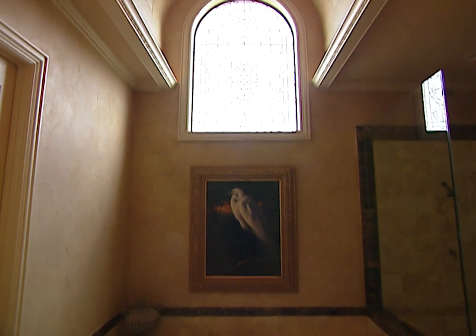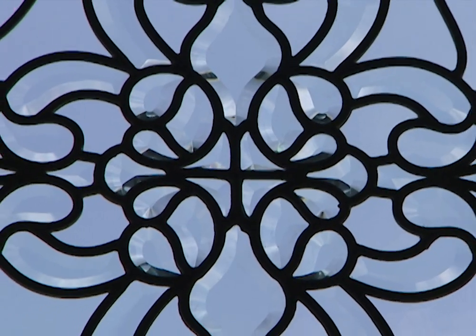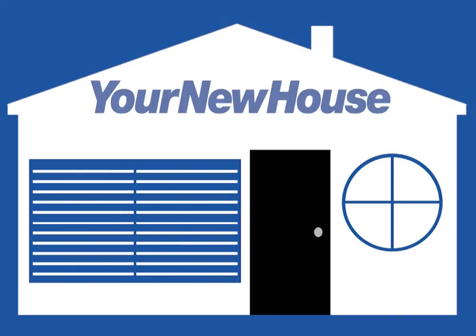So if you're looking to add some originality to your new home, Fashion Glass may be your window of opportunity. For more information, visit their website.